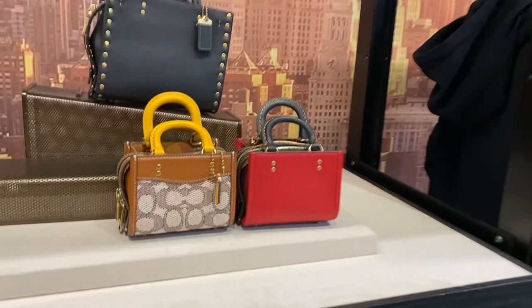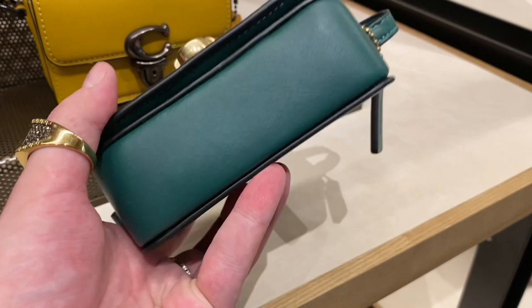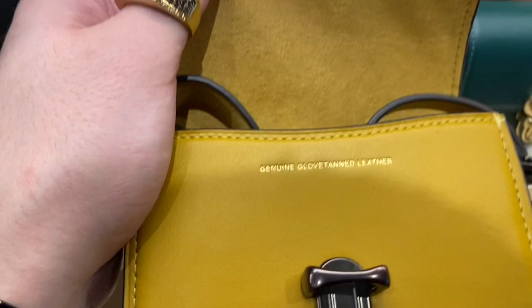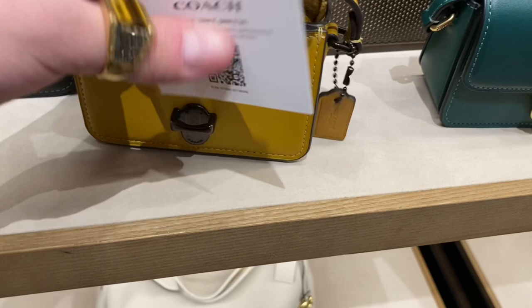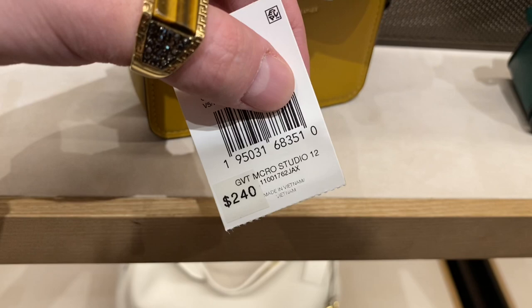Last up in today's Coach Retail Boutique Shopping Trip is the Studio Bag 12. Just as cute and sleek as the Rogue 12s. Comes with its own little strap. Also genuine glove-tanned leather — very pretty. I do believe these ones were also $240. $240 for the Micro Studio 12. Very cute, very expensive. But if you've got the money for it, I would definitely say it's worth it.